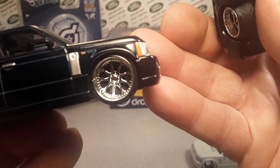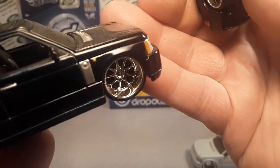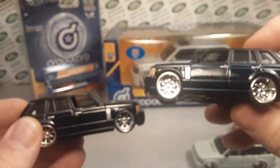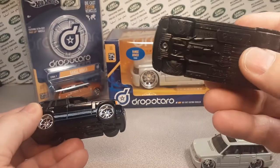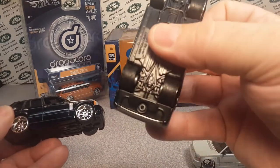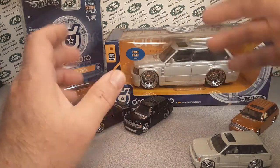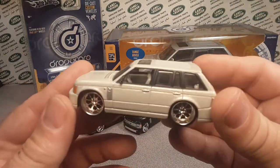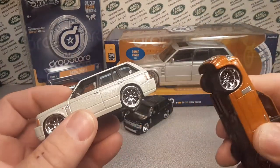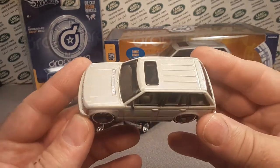All the rest of them that I have are black though. I was gonna take it apart — it's just rivet construction — I was gonna take it apart and kind of break it down and show you, but I didn't. All the other ones are black, so I don't know why that's a variation or whatnot, but it is.